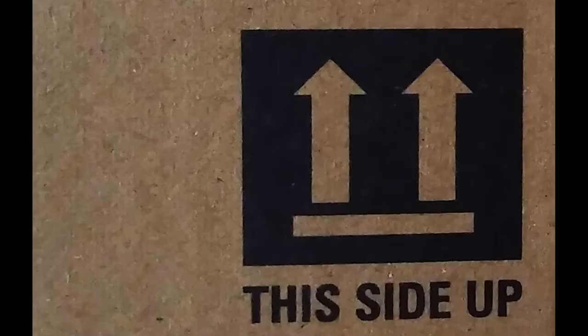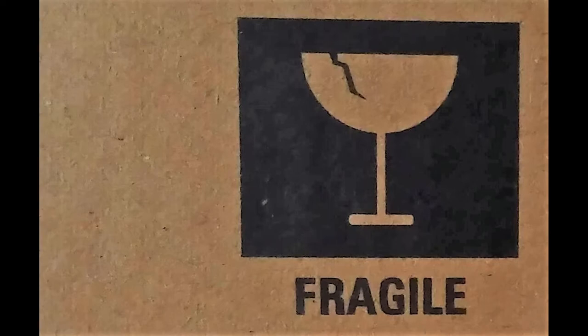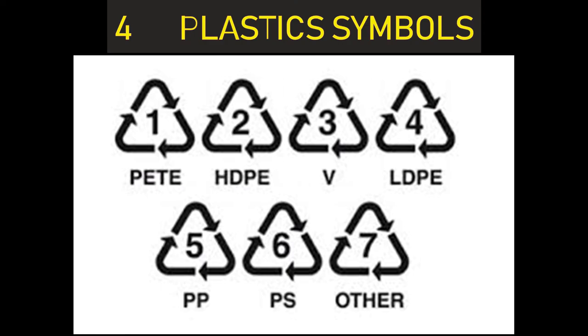Number three: packaging symbols. Packaging symbols are shown on cartons and are useful for knowing about handling, storage, and transportation. The arrow on top means the direction in which cartons must be stacked. A number indicates how many cartons can be stacked on top of one another in a warehouse, and sometimes these two are combined into a single symbol. A symbol showing a fragile item means it must be handled with care, and an umbrella with water drops means the carton must be protected from water.